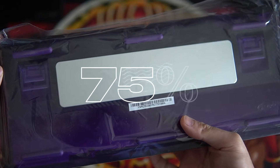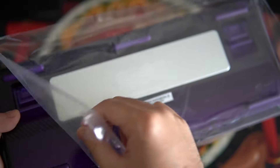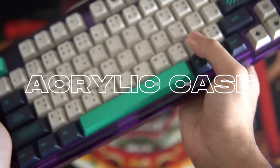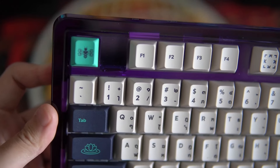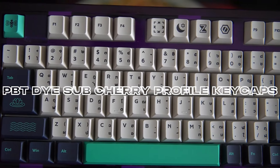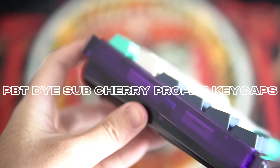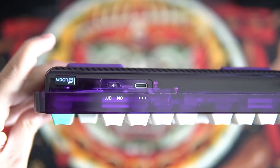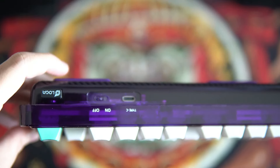Now let's move on to the keyboard itself. It is a 75% mechanical keyboard, ideal for gaming due to its compact size, which allows for more space for mouse movement. The keyboard features a high-quality acrylic case, giving it a translucent appearance that allows you to see the internals of the keyboard. Crafted from PBT dye-sub materials, the keycaps boast durability and longevity, while adhering to the Cherry profile, beloved by gamers and keyboard enthusiasts alike. At the top of the keyboard, you'll find a USB dongle slot, an on/off switch, and a Type-C port for added convenience and functionality.